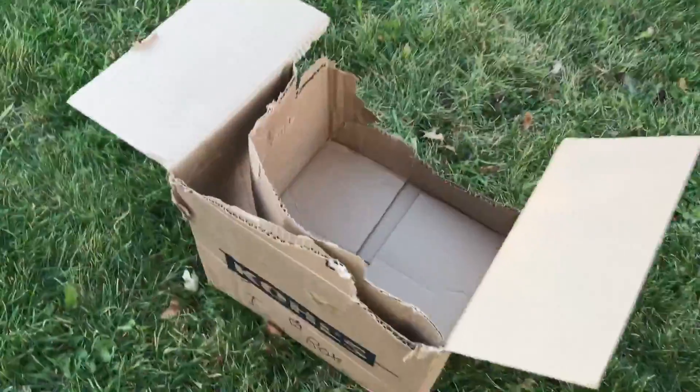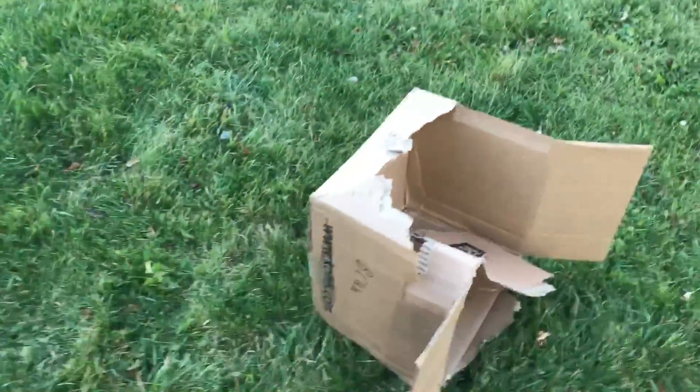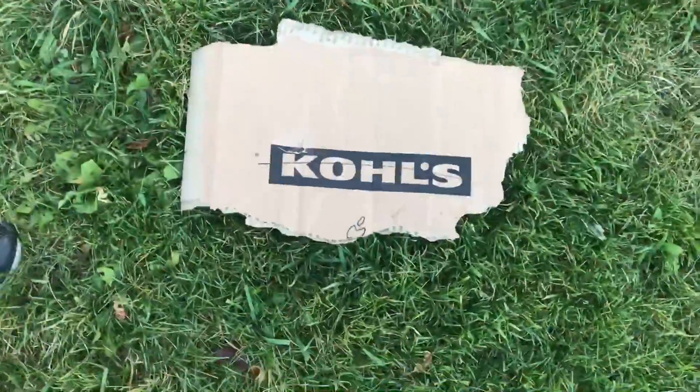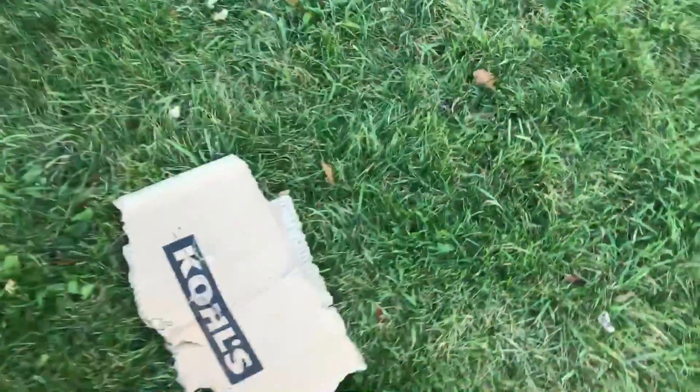Okay, I need a cameraman for this. Oh my god, I almost broke my head. Look at this — so we don't need this anymore. There we go. See, that's the screen — you guys are missing all the action, sorry.